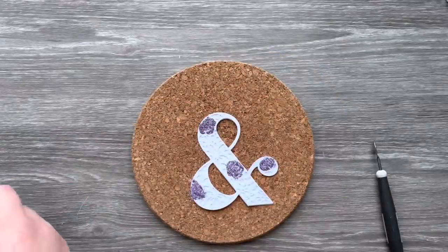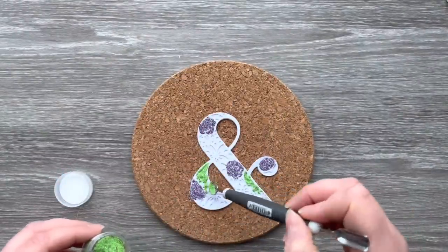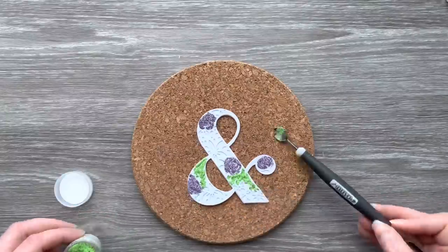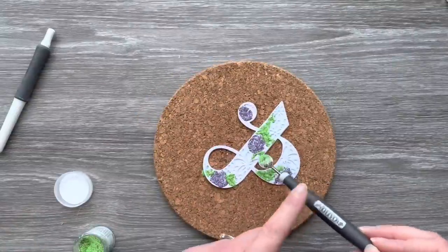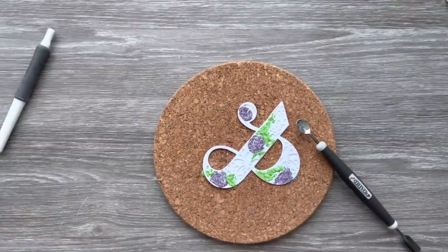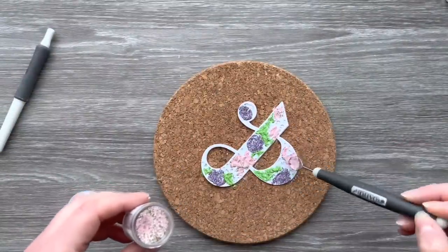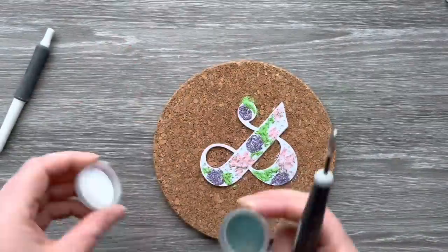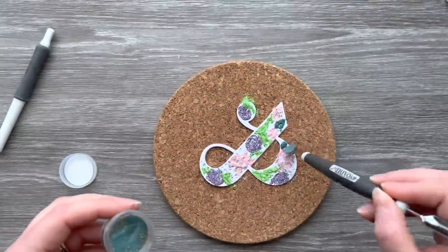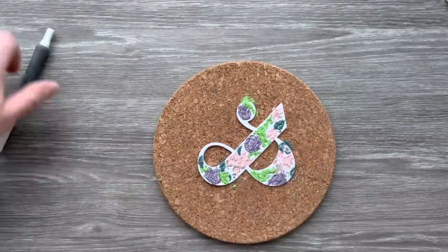Next I'm going to bring in another embossing powder called Golden Green — it's by Sarah Nauman and it's also a WOW embossing powder. It's a beautiful vibrant green with some gold in it as well, so it gives a really lovely effect when it heats up. The next color is also from that Sarah Nauman collection and it's called Golden Bloom — they were part of a trio but I'm just using two of those colors today. I'm also going to add some Egyptian Turquoise into some of the smaller apertures on this ampersand die.